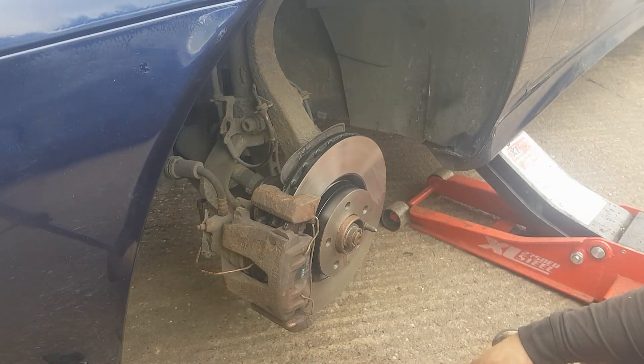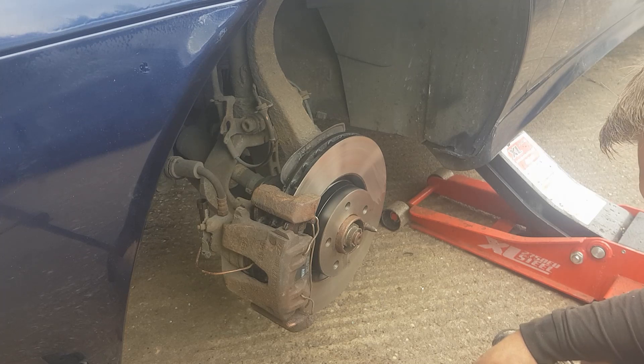Just rotate the disc, make sure nothing's catching, and there we go — we're now safe to put the tire back on. That is how you change the front disc pads on an Alfa 156. Before you start the vehicle once you've done both sides, check your brake fluid level, pop your reservoir top back on, and before you move off make sure you pump the pedal several times to make sure you've got good brakes before you set off again. Thanks, I'll see you in the next video.